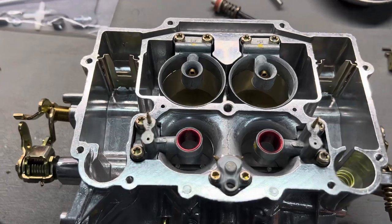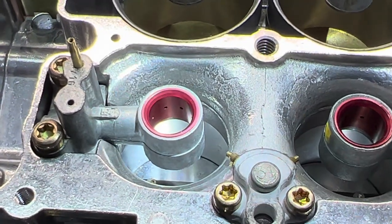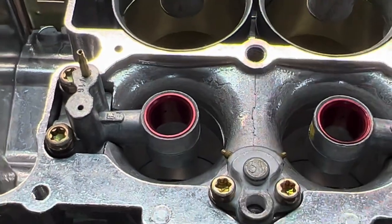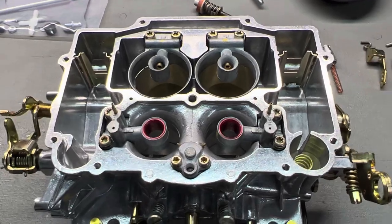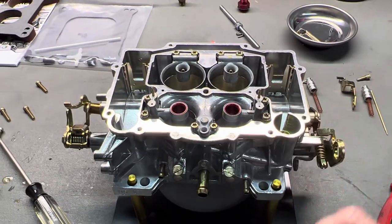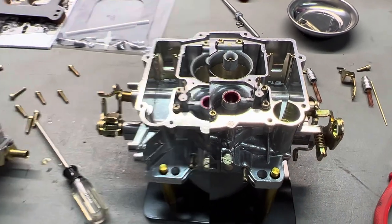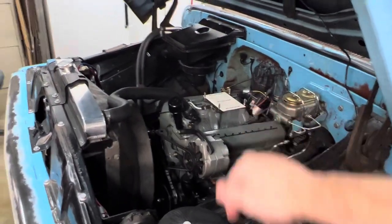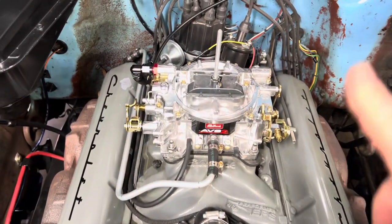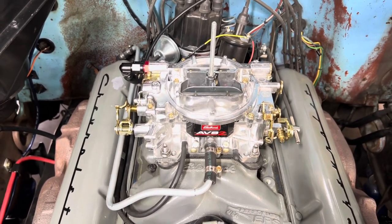I'm going to take the top off this carburetor to make sure everything looks good inside and the floats are set accurately. With the top off you can get a better visual of those annular boosters — see all those little circles going all the way around that center circle. That gives you a better atomized air-fuel mixture. I've heard these perform almost like fuel injection, but I haven't run one yet so I have no idea. Let me put this back together, get my fuel fitting and rear barb fitting installed, then we'll bolt it on the engine. The new carburetor fell right into place — everything connected perfectly, no issues.